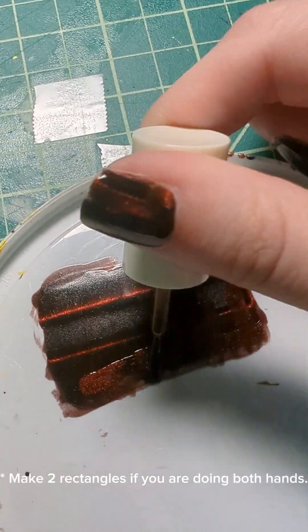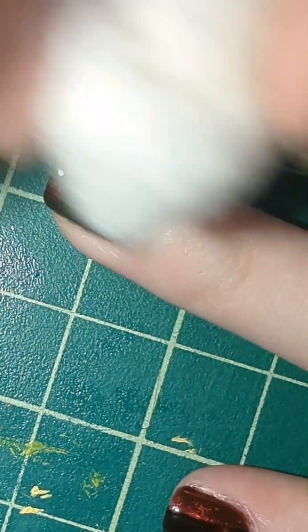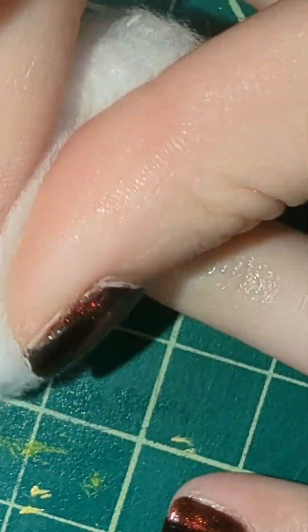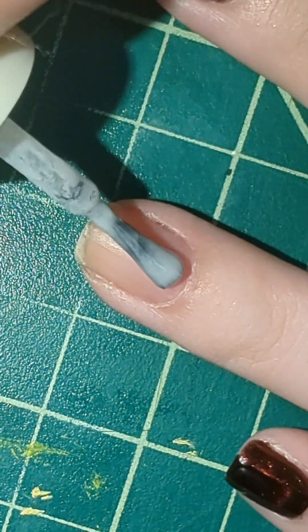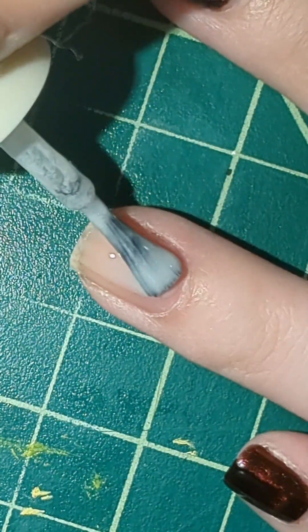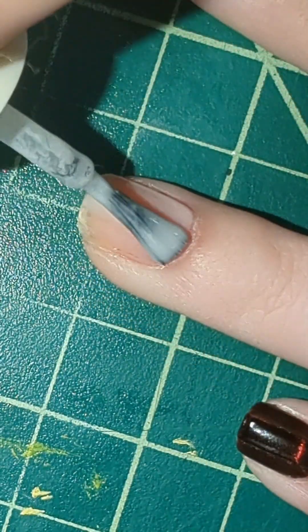I would recommend doing two layers of paint and maybe giving it a full day to dry — I like to set aside overnight. Then cleaning off the same design from my finger so I could repaint the same design for the sake of this tutorial. I'm putting a smoothing base coat on; this is Cirque's bridge filling base coat.